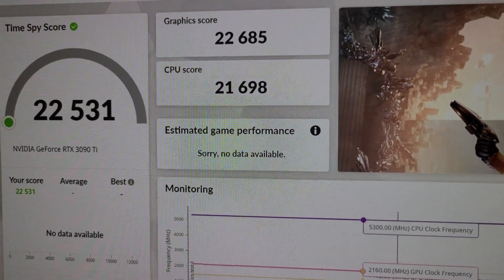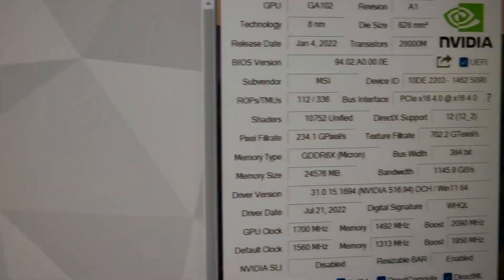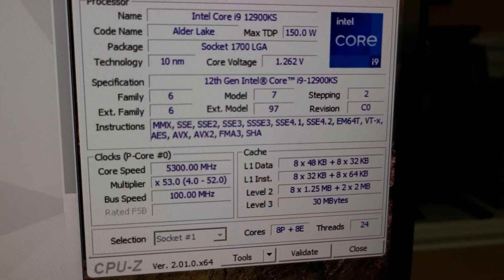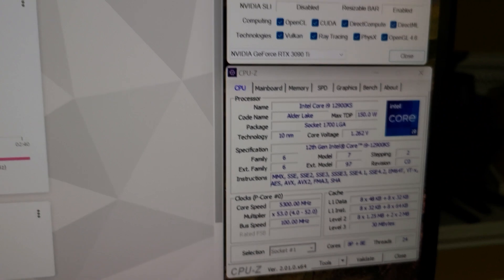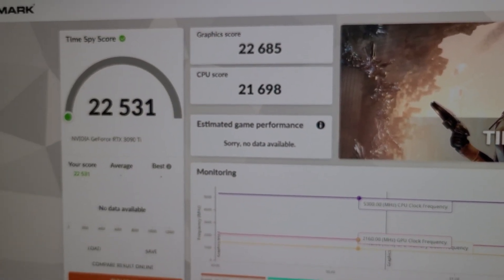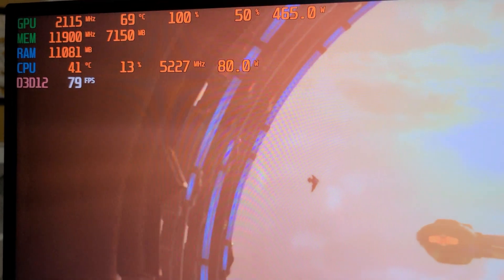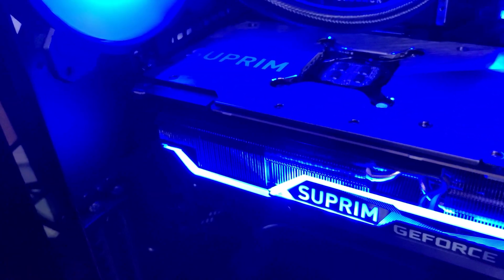Here are the Time Spy results for the MSI Supreme X 3090 Ti: Time Spy score 20,531, graphics score 22,685, and CPU score 21,698. This was with overclock settings on the GPU and the i9-12900KS at a 5.3 GHz all-core overclock with 32GB of G.Skill DDR5-6400. Next we'll test Port Royal. During the run it's pulling about 481-485 watts and coil whine is about the same - a little hint, nothing too drastic.